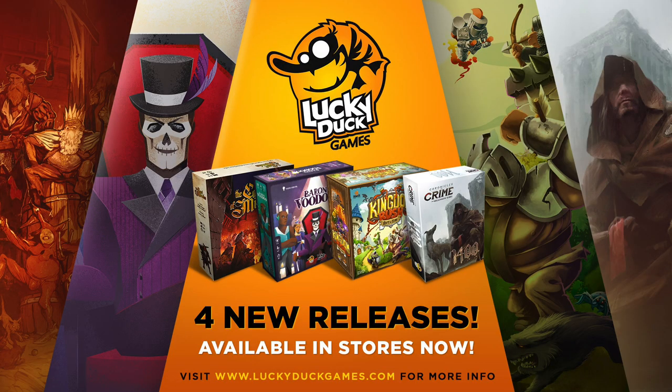Lucky Duck Games has four new games available now. In the Court of Miracles, you lead a guild of beggars, scheme with sinister plots, and use trickery to build your own renown in an attempt to take over 16th century Paris. Baron Voodoo is an abstract strategy game involving the collection of thematic soul dice, and it made my top 10 most anticipated releases at Essen Spiel this year. Kingdom Rush: Rift in Time is a tower defense with epic heroes that includes a campaign and an infinite replayability mode — it was hugely popular on Kickstarter, raising over $1 million. Chronicles of Crime 1400 is a standalone follow-up to the award-winning Chronicles of Crime, where you'll be solving four unique crimes in medieval Paris. These are all available in stores now, and you can learn more and order them at luckyduckgames.com.